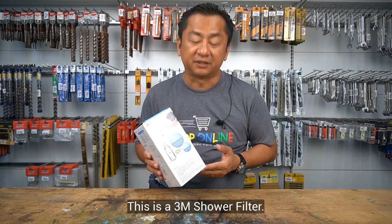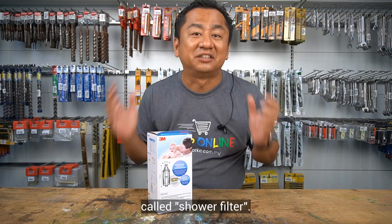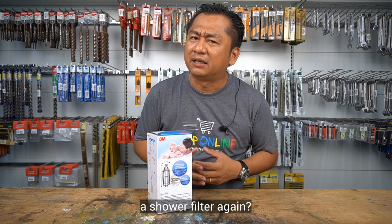This is a 3A shower filter. Seriously, I didn't know there is such a thing called a shower filter. For what? I thought incoming water supply already been filtered. Why should I need a shower filter again?